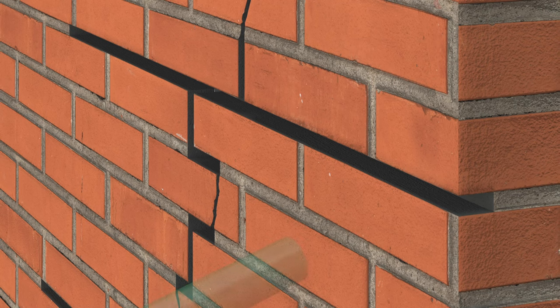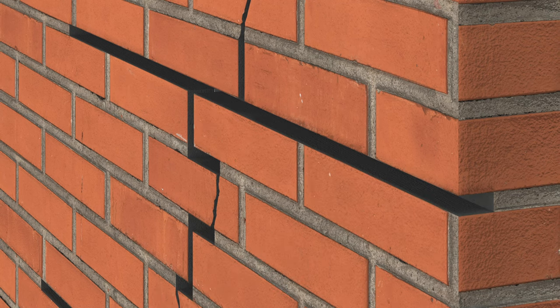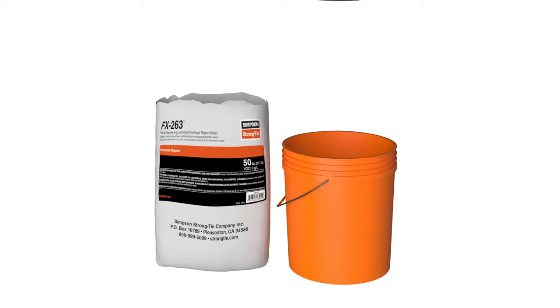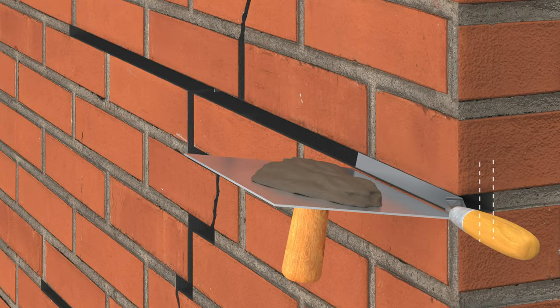Flush with water to clear all loose debris and saturate the bed joint. Next, mix FX-263 Rapid Hardening Vertical Overhead Repair Mortar per product instructions and trowel into the bed joint, filling the void to approximately two-thirds of its depth.